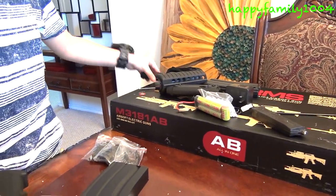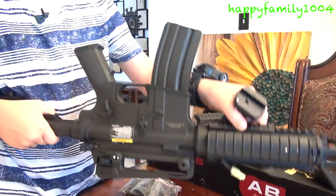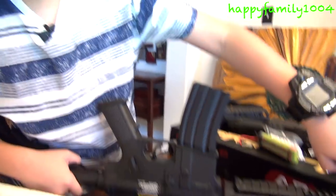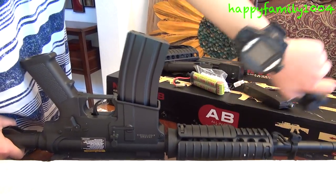Let's talk about this bottom grip. If you want to attach the grip, it's really easy — just pull this down, slide this in, and that attaches the grip. You want to take it off? Do that.